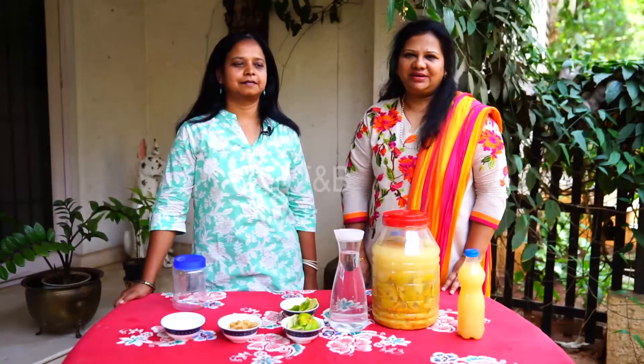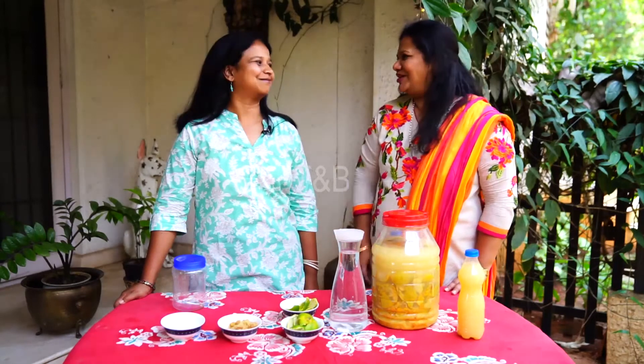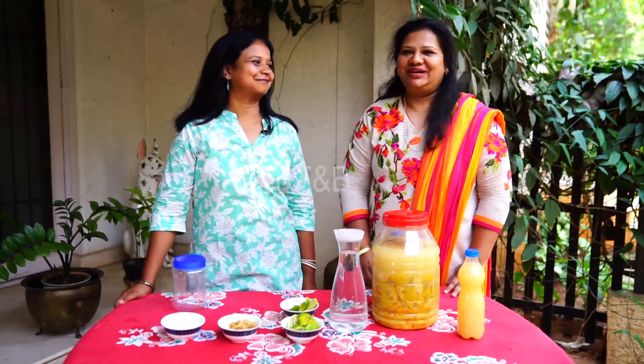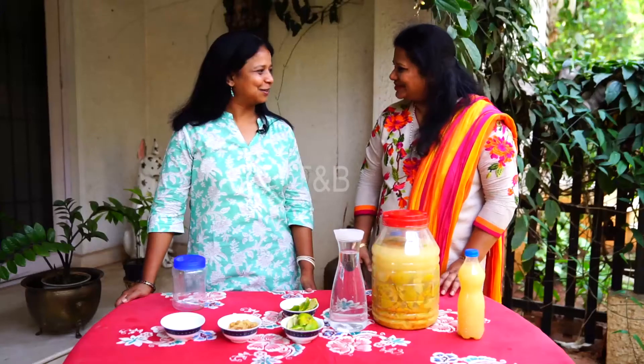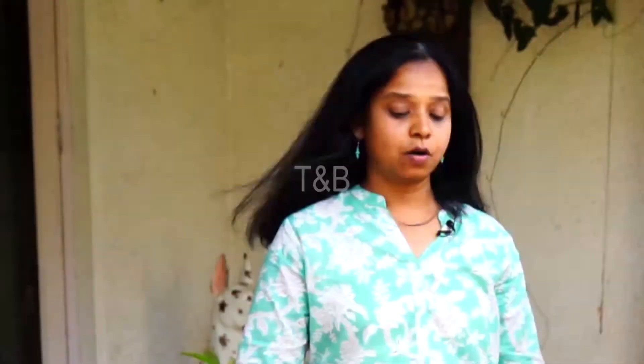Hello viewers, welcome to Talk and Beyond, episode 3. Look who we have on the show today — it's none other than our very own Anu Govin, passionate as ever about solid waste management. Today she is going to tell us yet another technique. Welcome to the show, Anu! What else can we use these peels for?